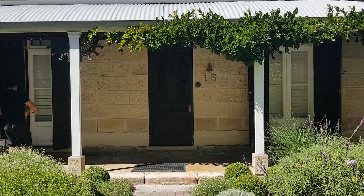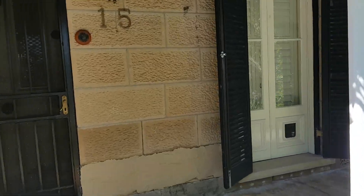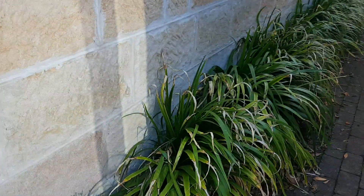We're at a job here in Hunters Hill at a heritage place — a full sandstone house. As you can see around the side here, we've got rising damp coming up through the blocks, and with the rising damp it's bringing salt.